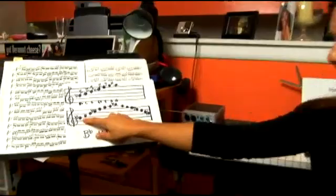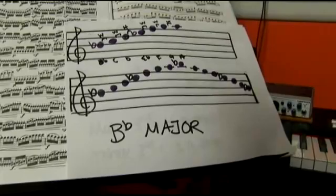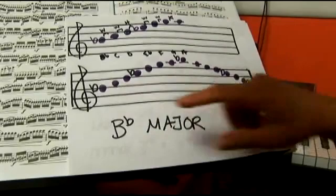We have B flat and E flat. Once you have this, you can notice that there are lots of pieces that have B flat and E flat. This makes up the key signature.